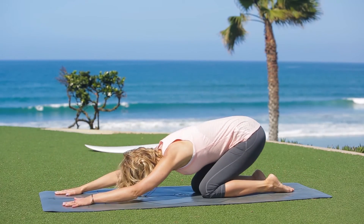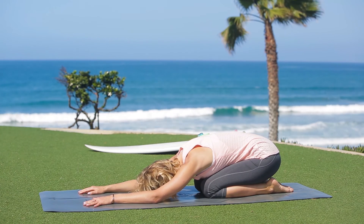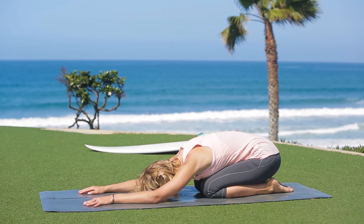Press back into child's pose and rest. Use these alignment points in your practice. Namaste.